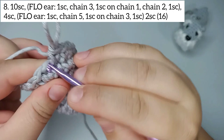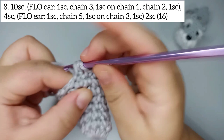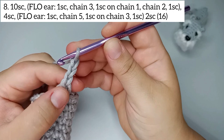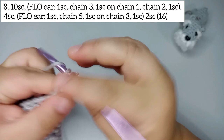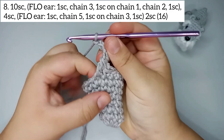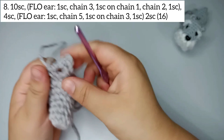For the ears we have two loops — we're gonna be using just the front loop. So for the first ear: one double crochet taking the front loop, then one single crochet in the first chain, then chain 2 — 1, 2 — and one single crochet taking the front loop in the same place. There we have our first ear.